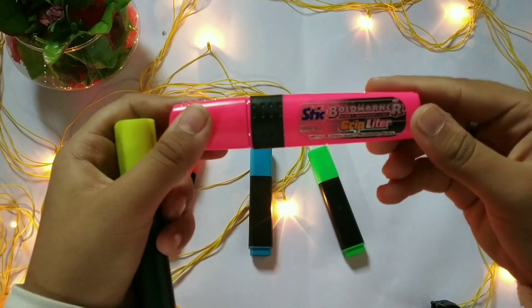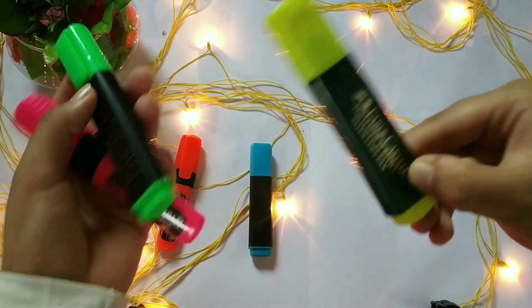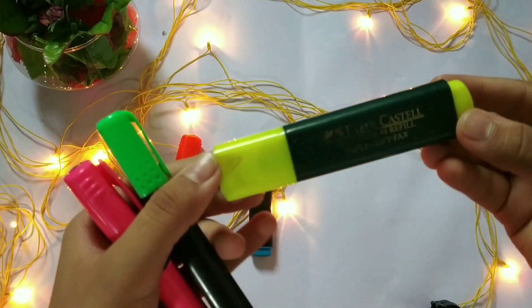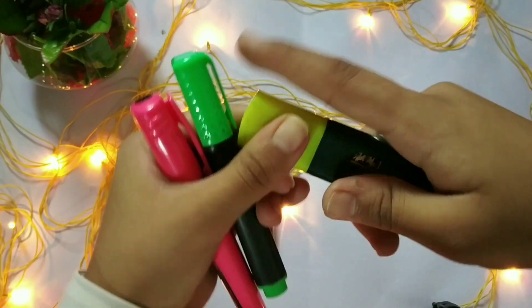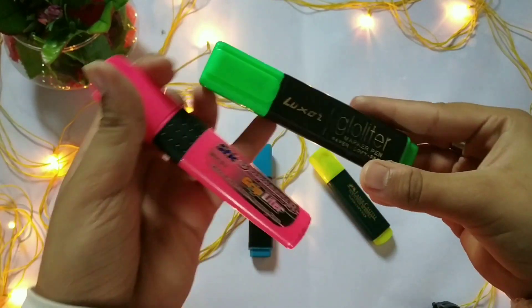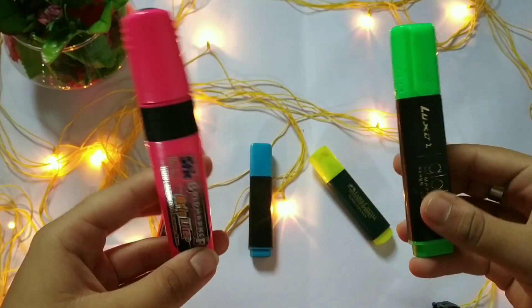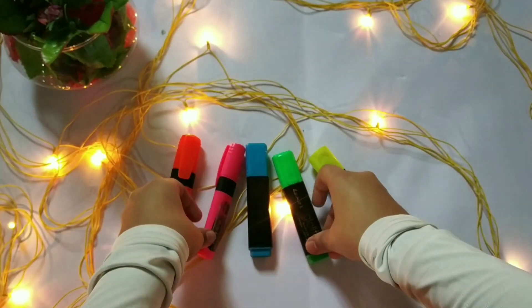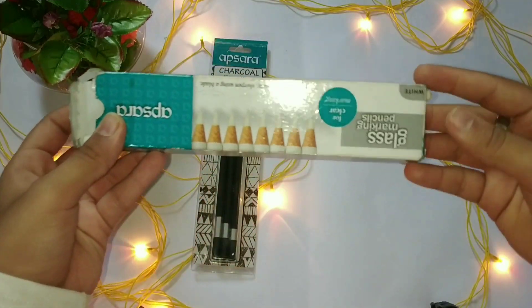Highlighters are our next art supply. I have them from Faber Castell and Luxor. Out of these, Faber Castell is the best — the fluorescent ink of this highlighter is very nice and it runs smoothly on the paper. I must recommend you all to buy them; they give a really bright and nice effect to your illustrations.